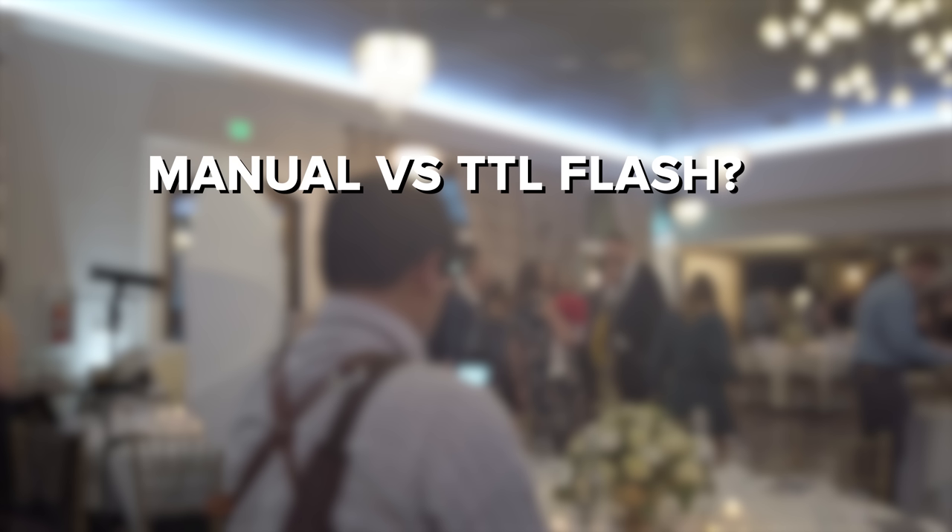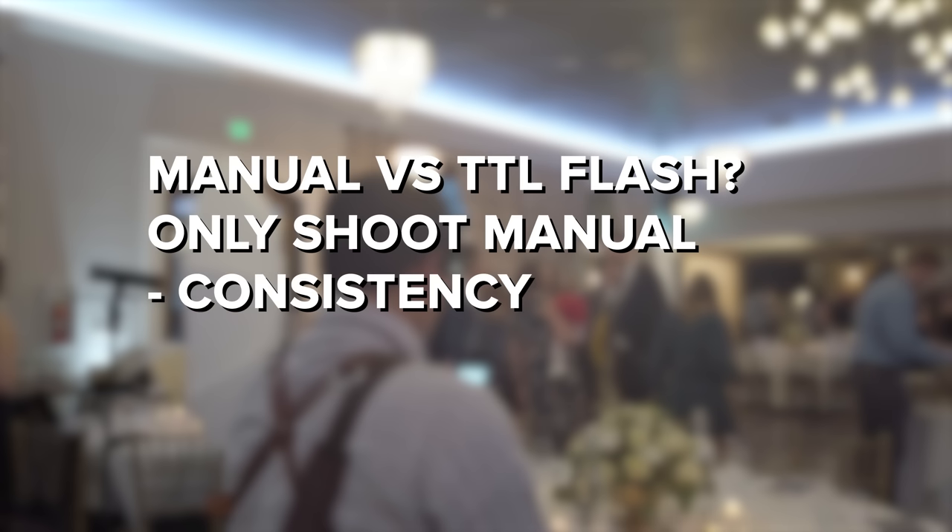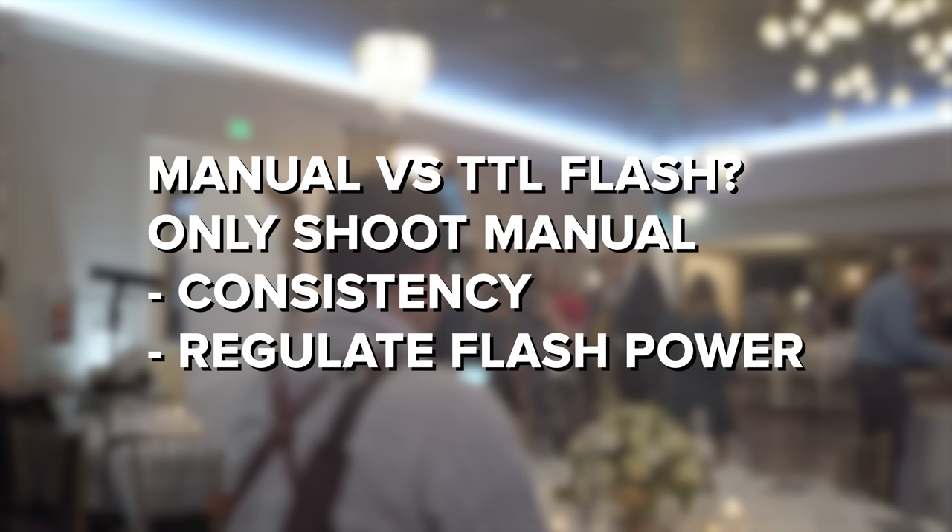A lot of people ask whether I use TTL or manual flash. While most think TTL is more advantageous for getting the shot and manual is slower for artistic control, I actually use manual flash for everything. This gives me consistency in post-processing and a systematic way to troubleshoot — if something is wrong, I can fix one variable at a time. With TTL, the camera makes new decisions every single time, and you can't stop it from using a full power burst, which takes 1.5 to 2 seconds to recycle. I personally try to avoid anything higher than 1/4 or 1/8 power at wedding receptions so I can keep shooting moments as they happen.